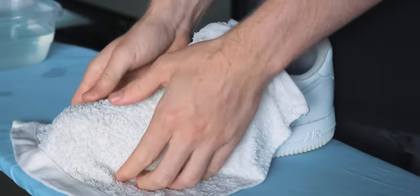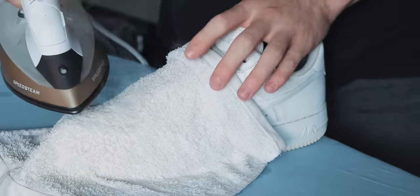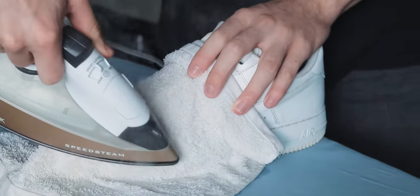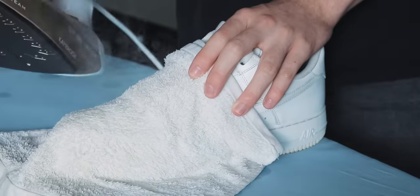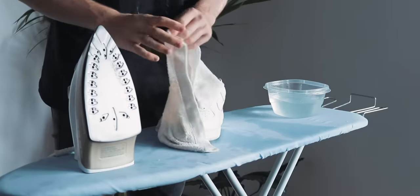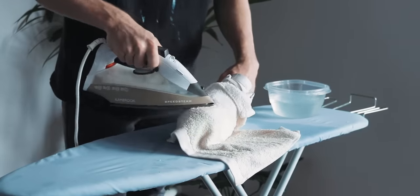Wet the towel in the container of water — it doesn't need to be saturated, just damp, so ring it out if you have to. Then place it over the area of the sneaker you're going to be ironing. The wet towel acts as a boundary layer to protect the shoe from potential burn marks on the leather, and the water helps transfer heat from the iron onto the sneaker. Use the tip of the iron and run it over the area of the creases back and forth for about five to ten seconds, making sure the area doesn't get too hot. Once the towel becomes dry, move it so a new damp part covers the area and repeat.